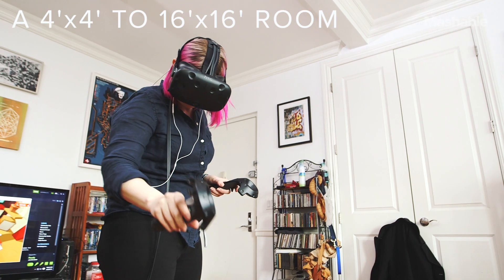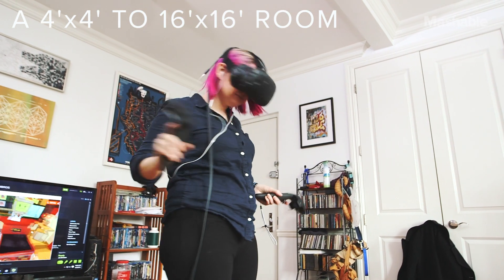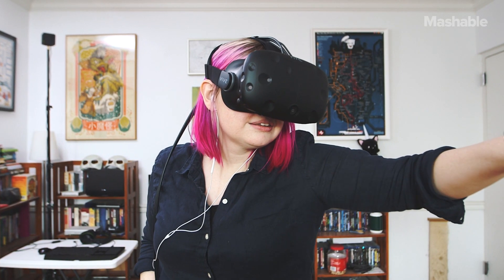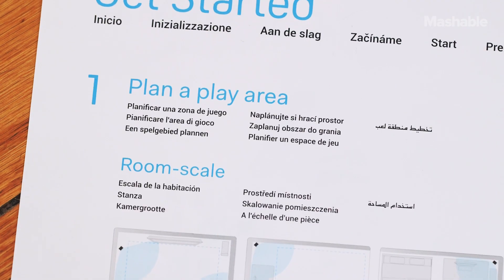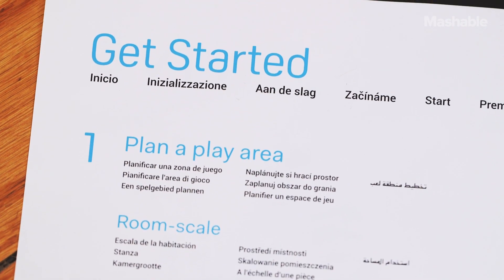Before you set up, you're going to need a powerful Windows-based PC and a large enough space to play in, although the Vive says you can play in a space as small as 4x4 feet. Unfortunately, the Vive doesn't include great setup instructions or a troubleshooting guide, so your setup time will vary in length.